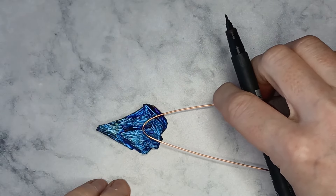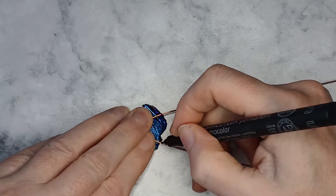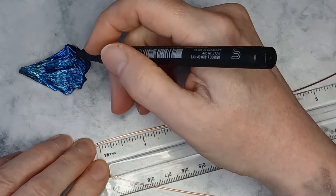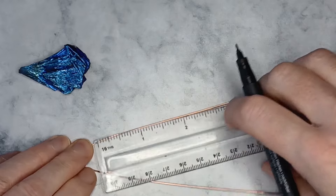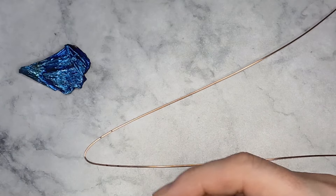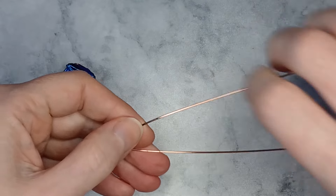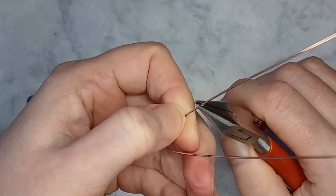Position the bend approximately a third of the way up the stone. Mark the wires where the bottom of the stone is. From the marks measure a quarter of an inch. My stone is quite thin at the bottom but if your stone is thicker increase the measurement. Make a tight bend in the wires at the lower marks.